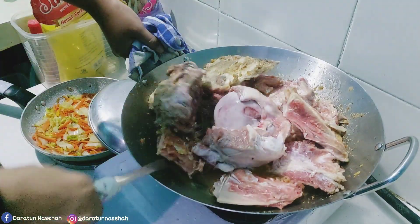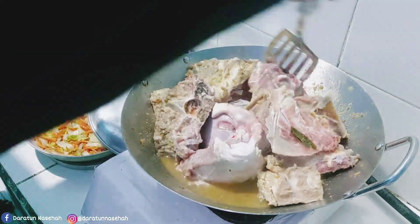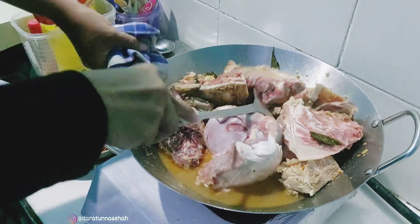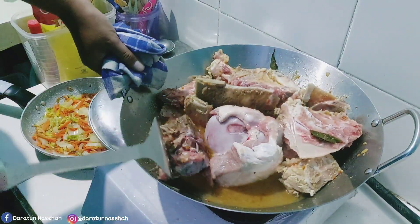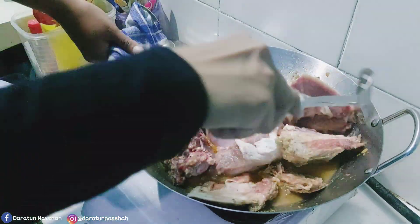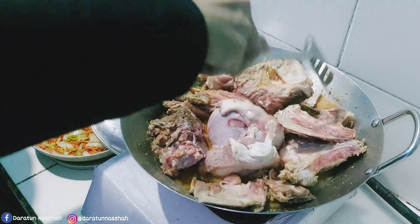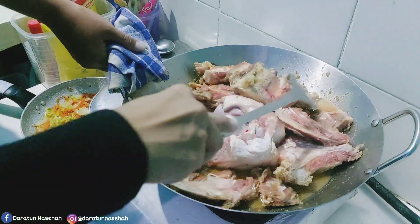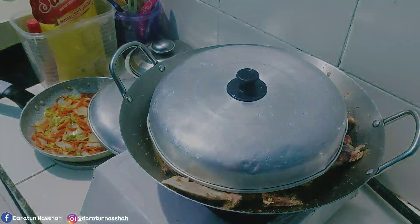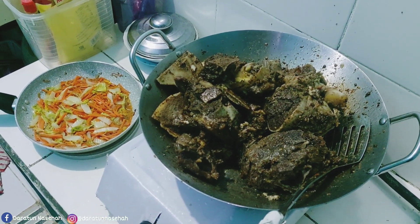Jadi yaudah, ini tadi minta bantu Pasu untuk megangin karena takut numplek. Gak tau nih jadinya nanti apa kalau mateng, semoga tetep enak. Oke ini tinggal diungkep kurang lebih sekitar satu sampai dua jam mungkin ya. Karena kalau ini kan campur, kalau daging aja sebenernya satu jam mudah lembut teksturnya. Tapi karena ini campur ada balungan, mudah-mudahan kayaknya lebih lama.